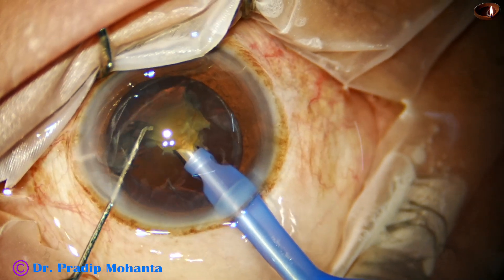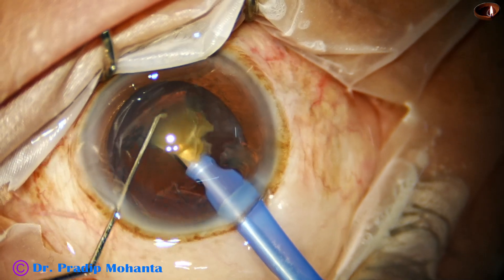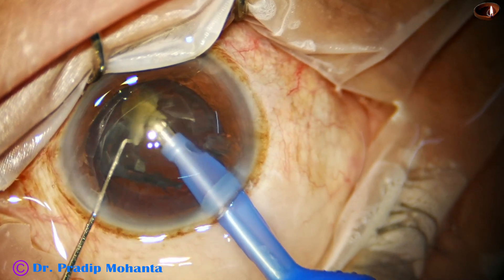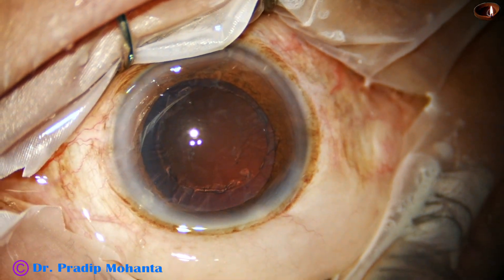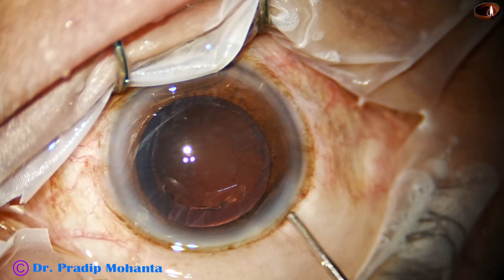During this part — emulsification of the last bit of the nucleus — vacuum is 300, flow rate is 35, and ultrasonic energy is 70%. So, we have managed the nucleus nicely, and now we are going to clean the cortex.